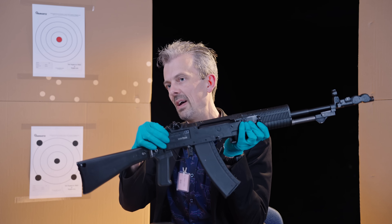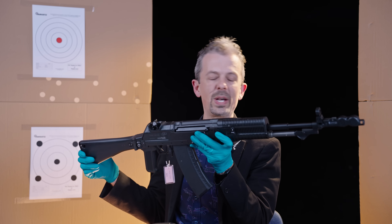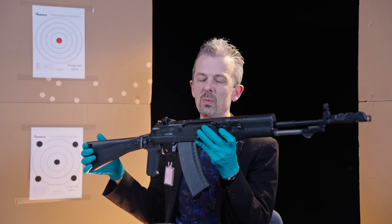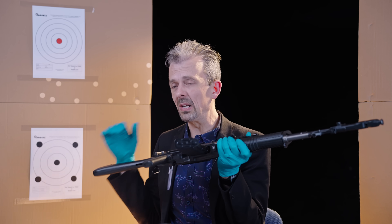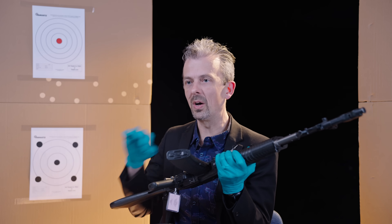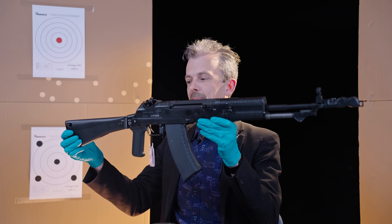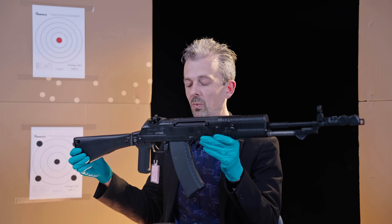It's an MMG AN-94 — a factory deactivated gun. We acquired this about 10 years ago and at the time we thought that was as good as it was going to get. Here at the armories we collect live firearms. We do not want them damaged or destroyed. We collect them live for posterity and for education.